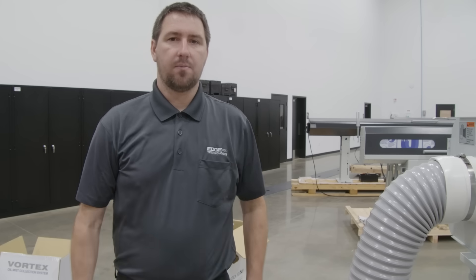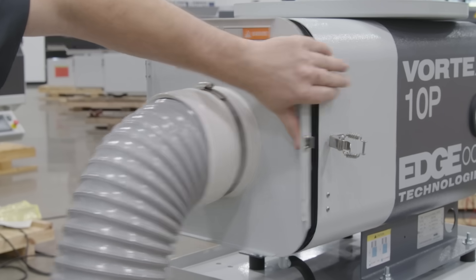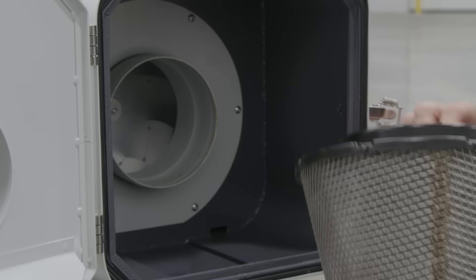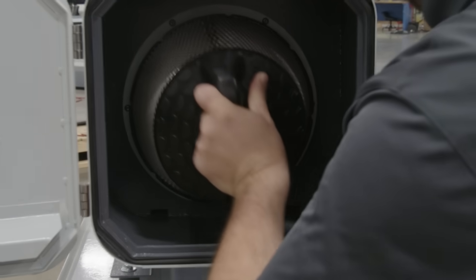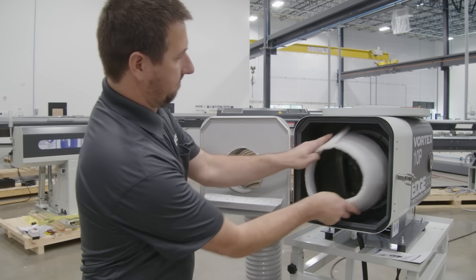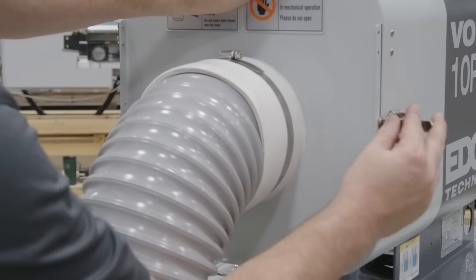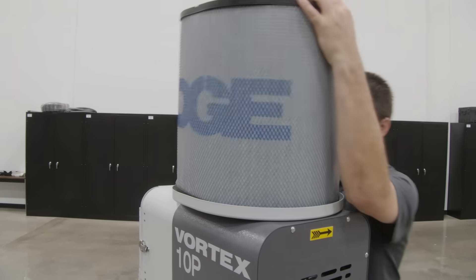Now we can install the ducting and proceed to installing the pre-filter, which is washable and reusable. We can make sure we have our pre-filter securely installed by getting our seal past the lip of our fan motor, then install our pre-filter sock. For our final step, we can install our Vortex HEPA filter.